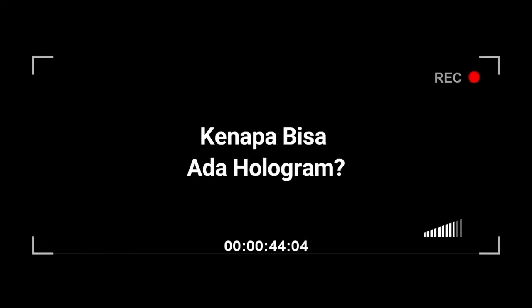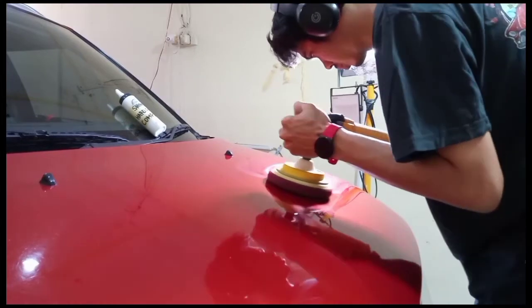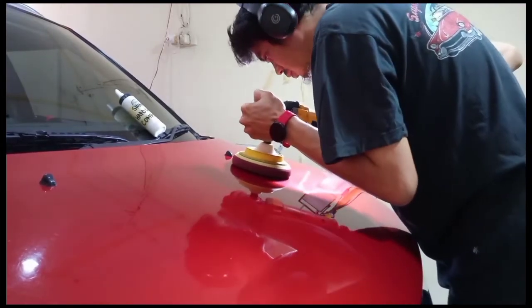Nah, sebelumnya kita coba bahas dulu nih apa itu hologram dan bagaimana hologram bisa timbul terutama di mobil warna hitam karakter sticky paint. Hologram atau bahasa gaul detailnya adalah buffer marks atau jejak bekas penggunaan mesin polis rotari yang dipadu dengan cutting pad yang kasar atau wool.